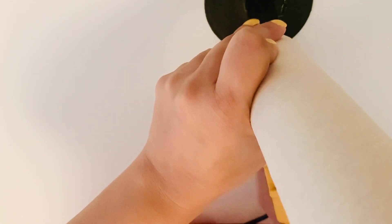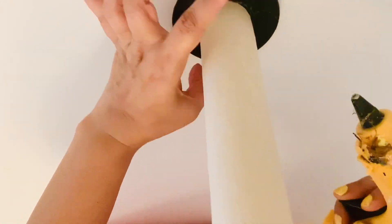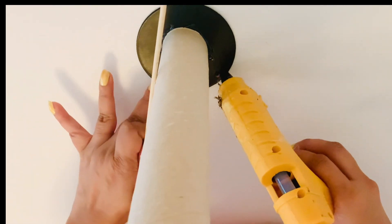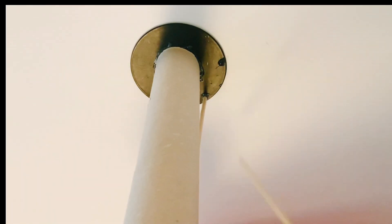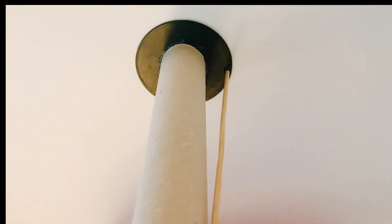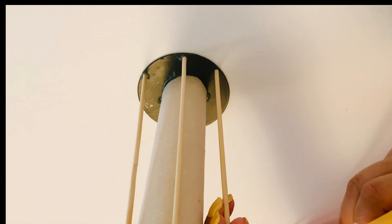Then I took some barbecue sticks and started gluing them to the cardboard roll in a tapered form. I glued them at the base and then one end to the topmost end of the cardboard roll so that it looks like something tapering to the top.